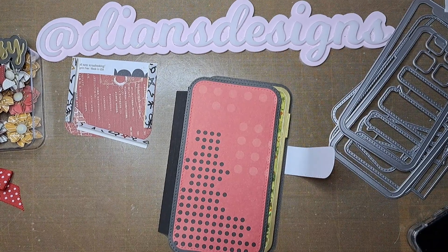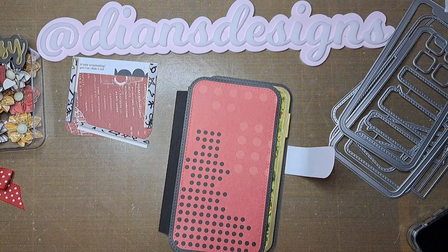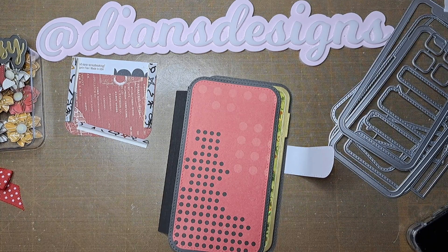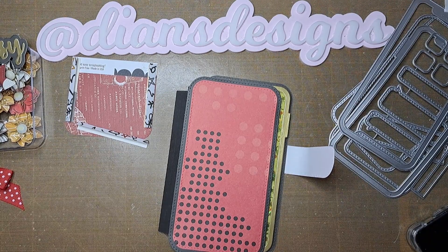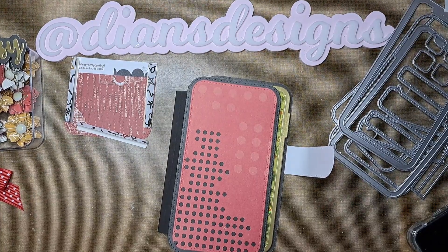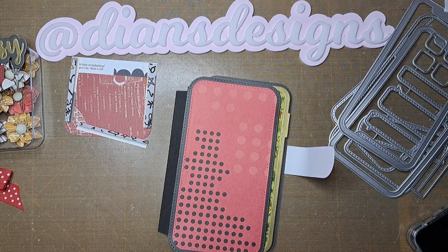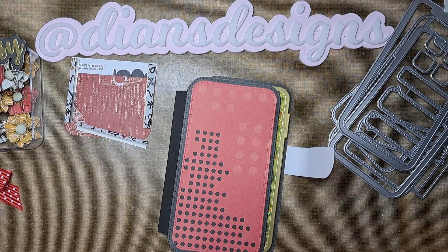Hi everyone, this is Diane. I'm doing a hop for Bethany, who is My Crafty BFF on YouTube and Instagram. She's the organizer and host of this hop called Creative Happy Mail Packaging Ideas. All the ladies in the hop will be listed below, and I'd really appreciate if you'd watch each one, like and comment on their videos, and subscribe.